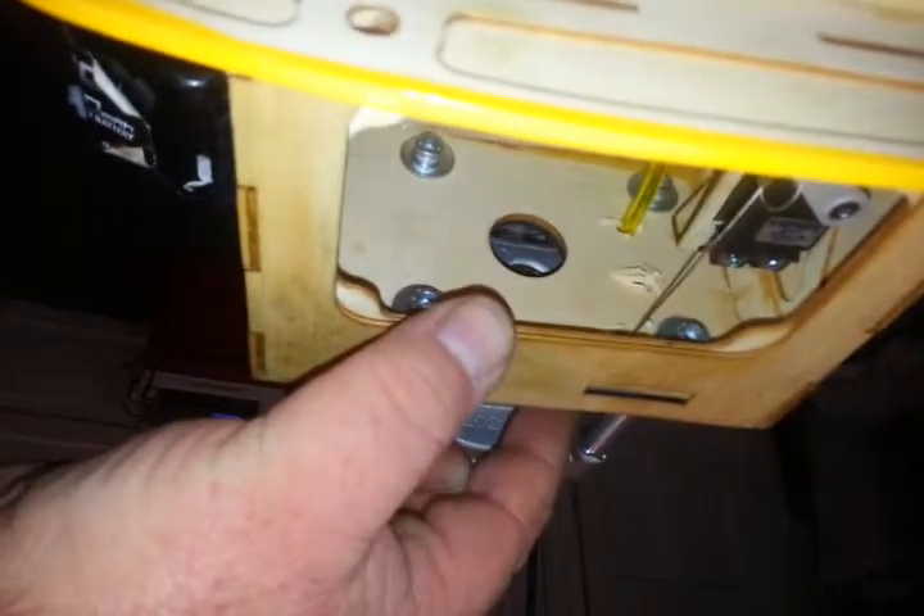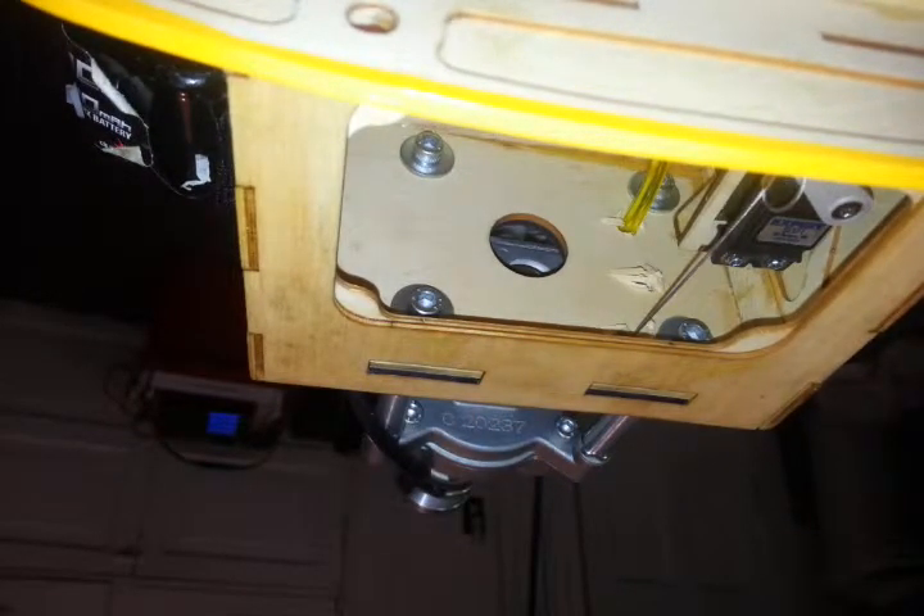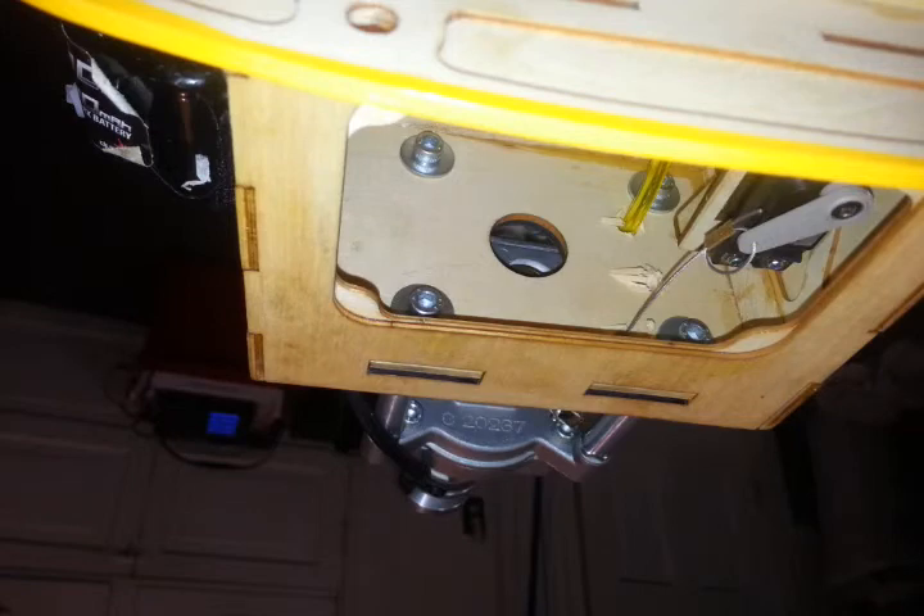Throttle close. Throttle needs to be open a little bit more, and that can be done with a little radio magic. Open. Close. And that's all there is to it.